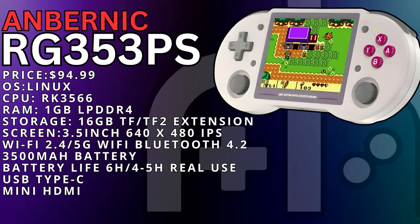It has the RK3566 chip, 1GB of LPDDR4 RAM, a 16GB SD card for the OS, plus an extra slot for expandable storage. It has a 3.5-inch 640x480 IPS screen with no touchscreen, Wi-Fi 2.4 and 5G, Bluetooth 4.2, a 3500mAh battery rated for 6 hours, but you really get about 4 to 5 in real-time use. It uses USB Type-C for charging and also has a mini HDMI port.